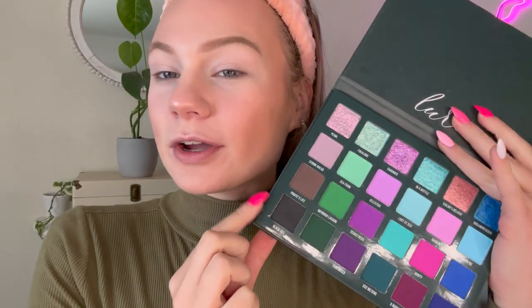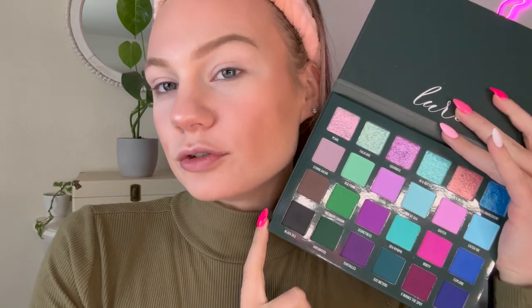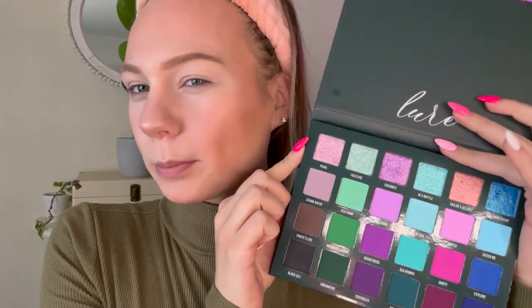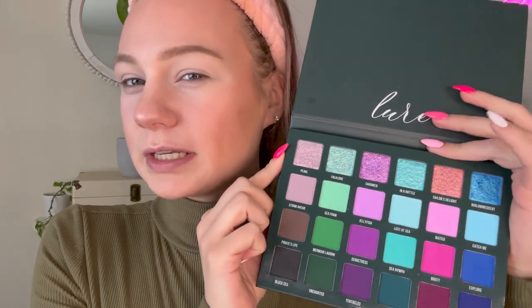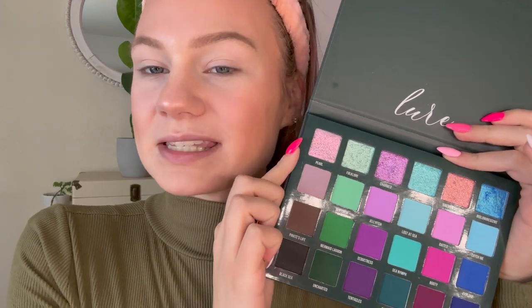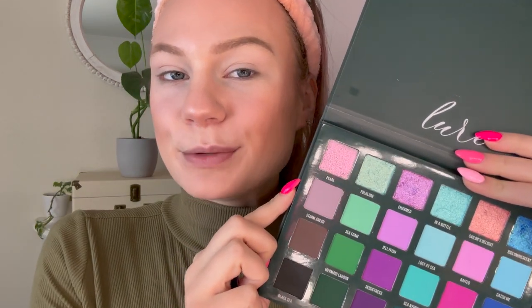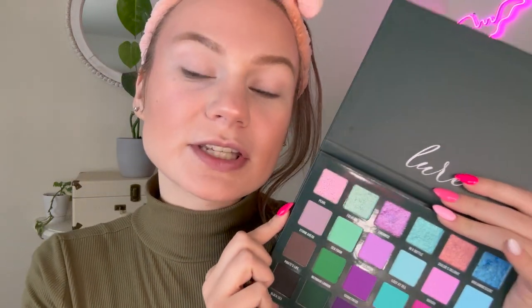For today's look I think I want to go more into the neutrals and do a neutral halo eye. This shade at the top is very enticing — it's kind of like a duochrome, almost a purpley pink to green shift. So I think I want to do a halo eye with this in the middle and then use the neutrals in the crease. I'm going to start off with this light taupey matte, Storm Ahead, and take that all over the crease as our base shade.